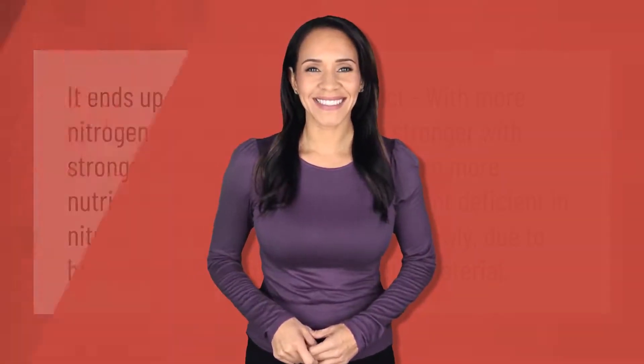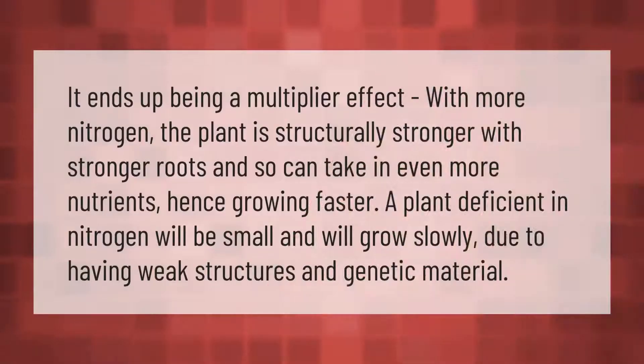It ends up being a multiplier effect: with more nitrogen, the plant is structurally stronger with stronger roots and so can take in even more nutrients, hence growing faster. A plant deficient in nitrogen will be small and will grow slowly due to having weak structures and genetic material.